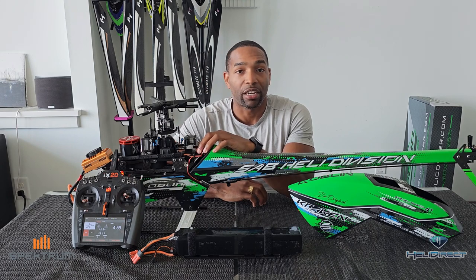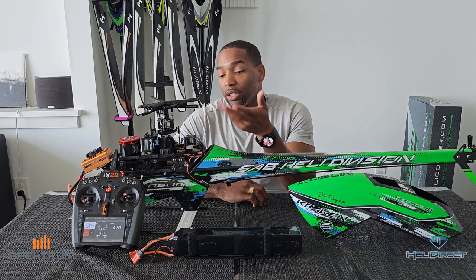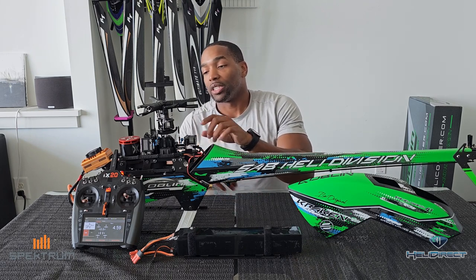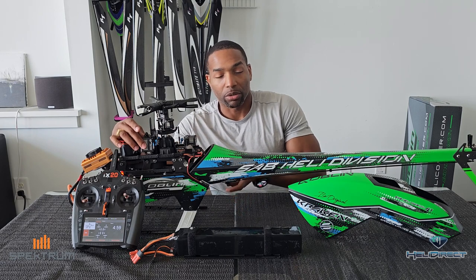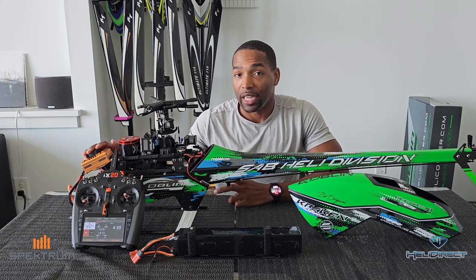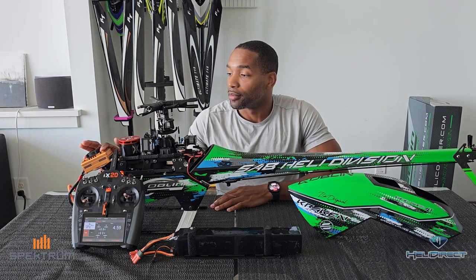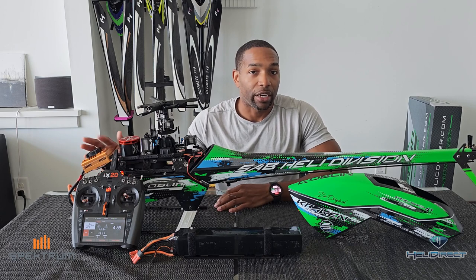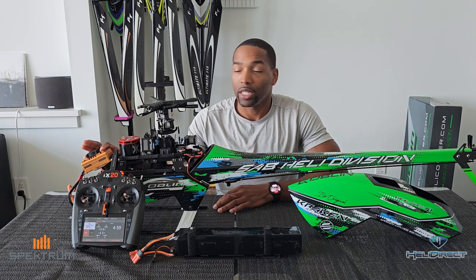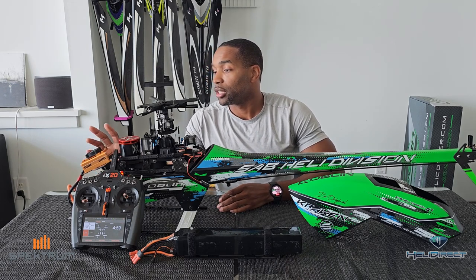The Spektrum 6250 is Spektrum's in-house flybarless system that ties in all of the smart telemetry capabilities. In order to get smart telemetry capabilities, you do need to be using a Spektrum receiver. In addition to the receiver, we have Spektrum cyclic servos and a Spektrum tail servo. Up front we have the Avian 200 amp ESC. Now, as many of you may know, this is not yet available — this is a pre-production sample. I am a member of Team Horizon and I've been testing this ESC for a few months now. Works great. It's coming — can't say when yet, but it is on the way.